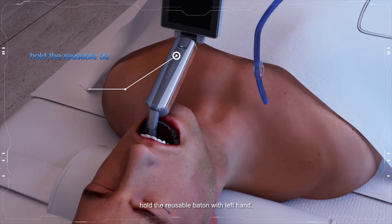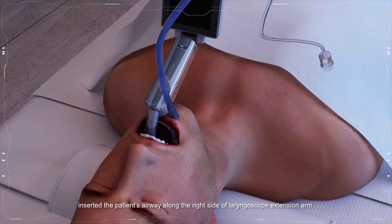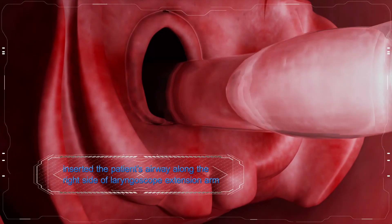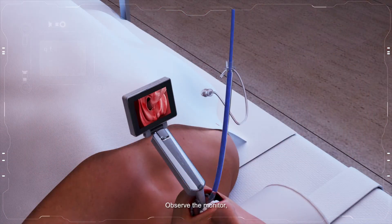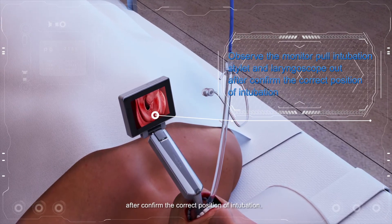Hold the reusable baton with the left hand and a formed endotracheal tube with the right hand. Insert the endotracheal tube into the patient's airway along the right side of the laryngoscope extension arm. Observe the monitor, then pull the intubation stylet and laryngoscope out after confirming the correct position of intubation.